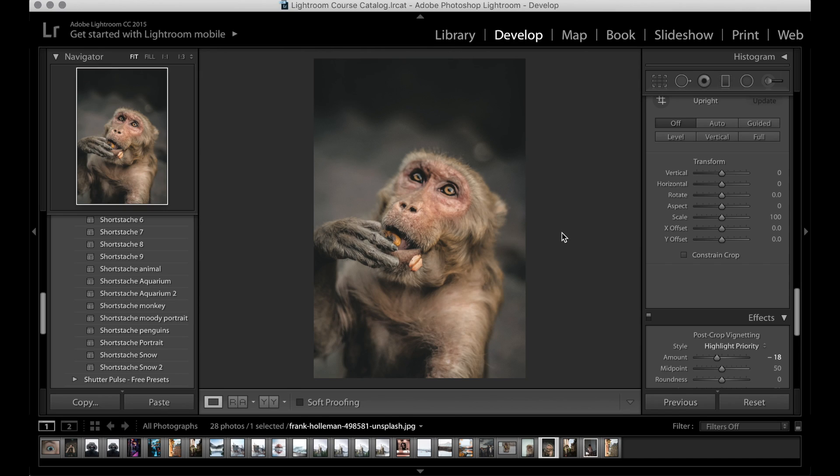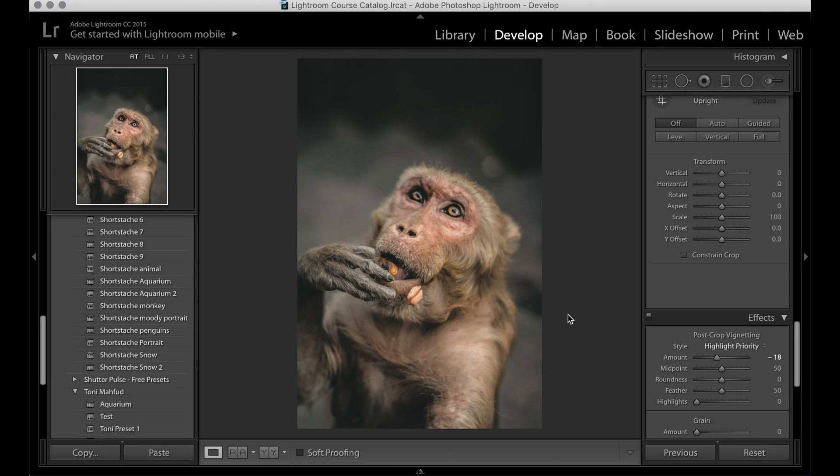Hey guys and welcome back to a brand new video. In today's video we've got something really exciting — it's kind of an update on an old video that I posted a while back, and that's how to edit in the style of Garrett King or Short Stash.